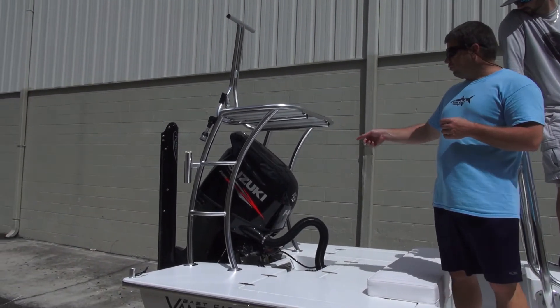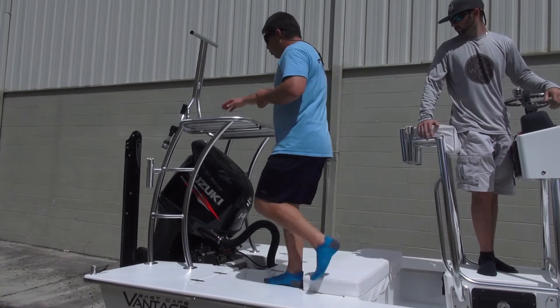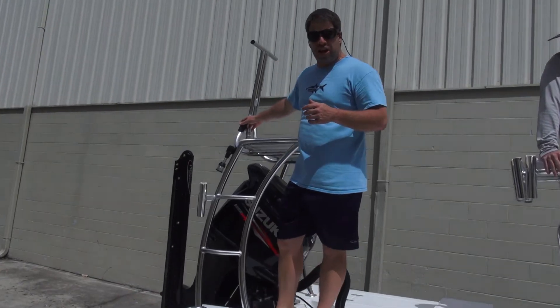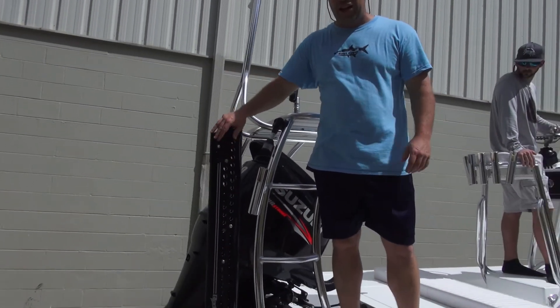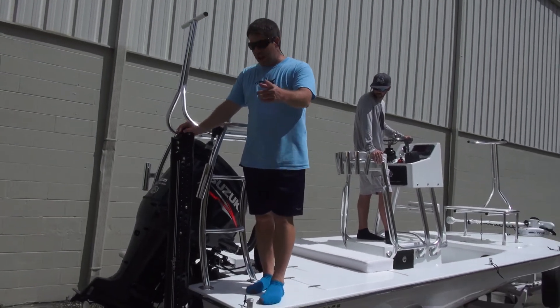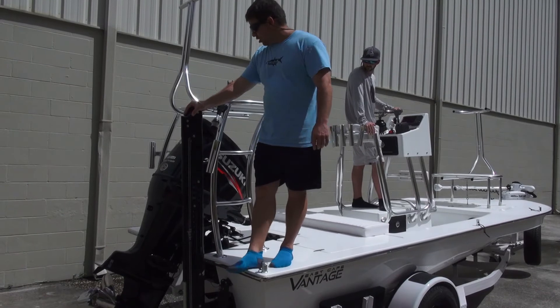Suzuki 140 — we all love this motor, including Justin. Then we have the V Marine push pole holder here, low profile, doesn't rattle, spins on and off. Power Pole blade — this is a hot commodity. John and the crew at Power Pole, we love these guys. V Marine push pole holders going on it as well.